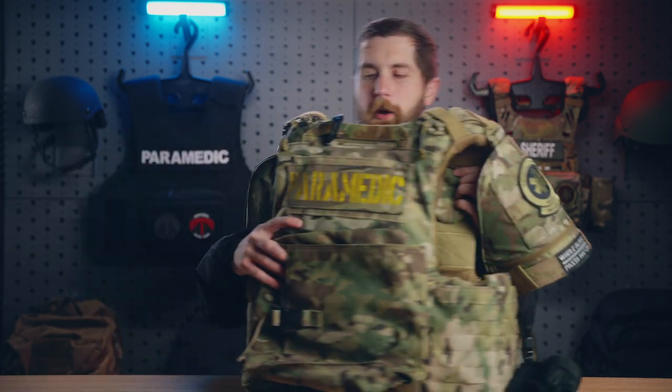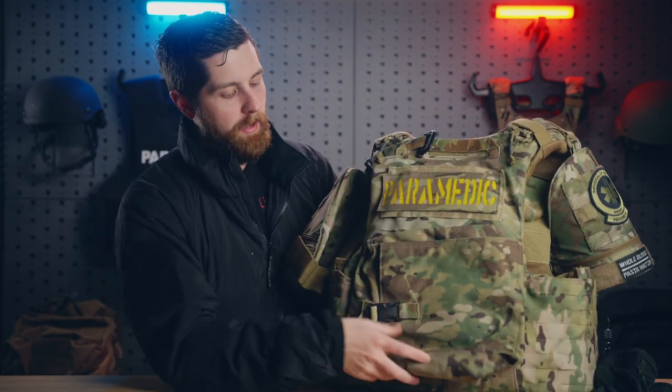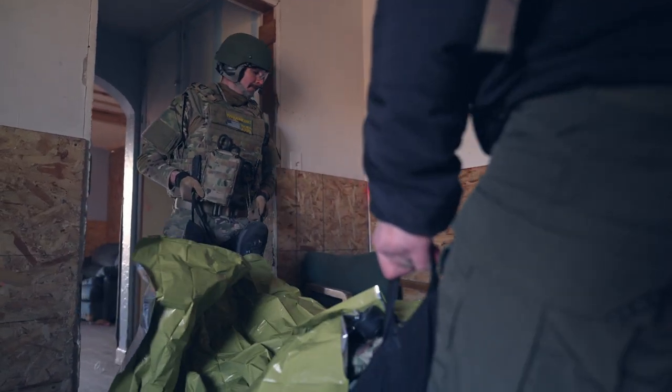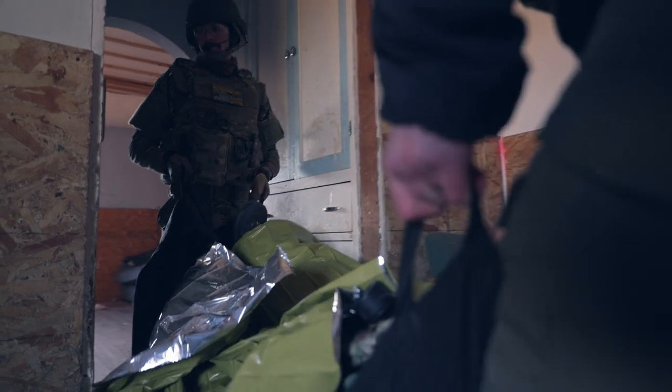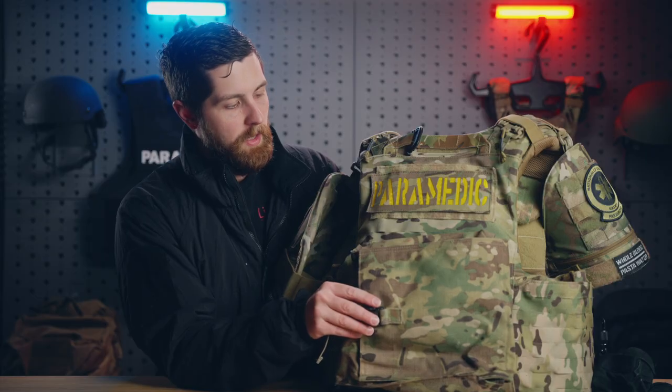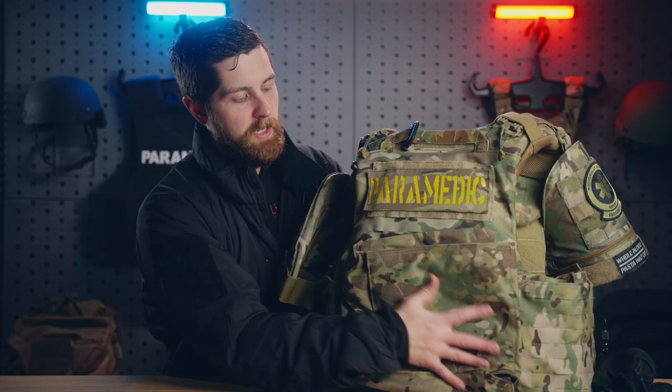Coming to the back of the carrier — back here I have a pouch for a Mega Mover. This is just like a soft stretcher. I actually used it so I don't have it in here right now — I need to get a replacement from my department, but things are pretty backordered. I'm going to get another one of these for the back of the kit, and it doesn't take up much space so it's still comfortable to sit in a Bearcat. A lot of SWAT medicine in particular is hurry up and wait, so we just sit around in big heavy gear for a long time.